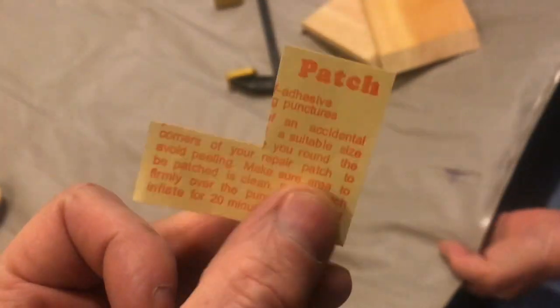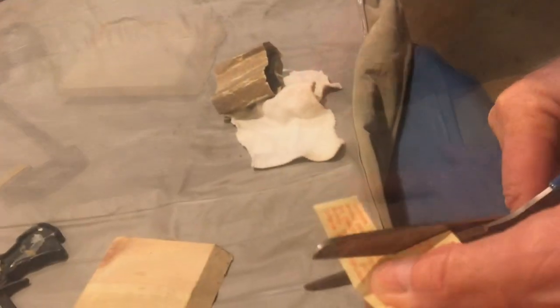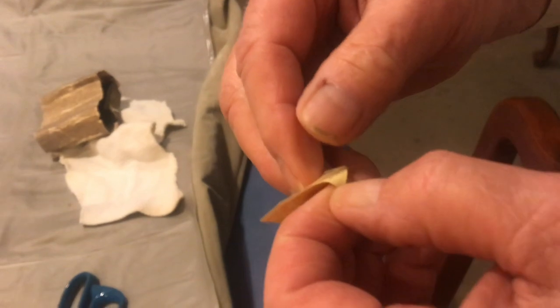you can take a piece of vinyl — any piece of thin vinyl will do. We've got two pieces of wood that we're going to clamp together. We'll cut a little piece of this vinyl off. This vinyl has a paper backing on it, so you have to peel it off.